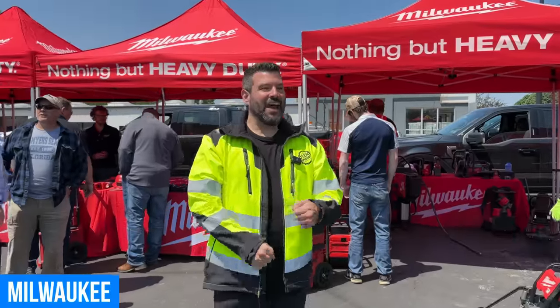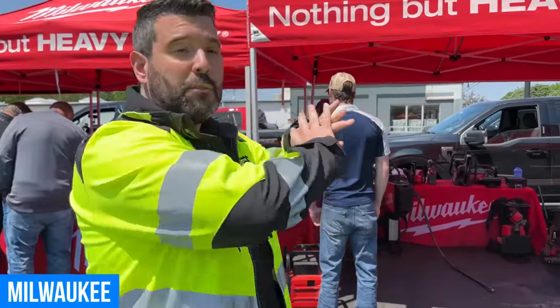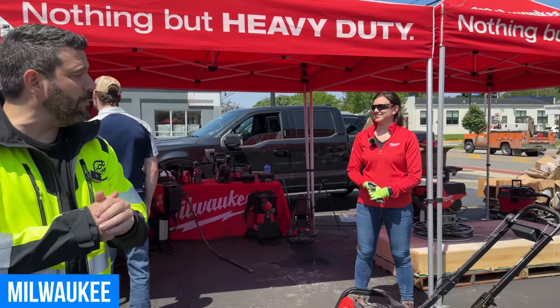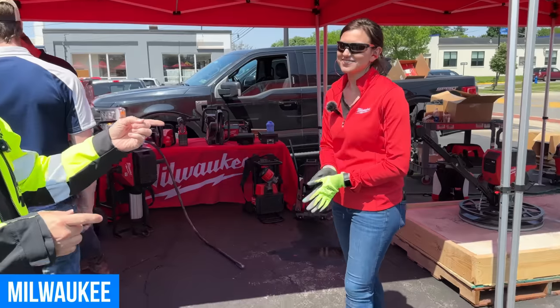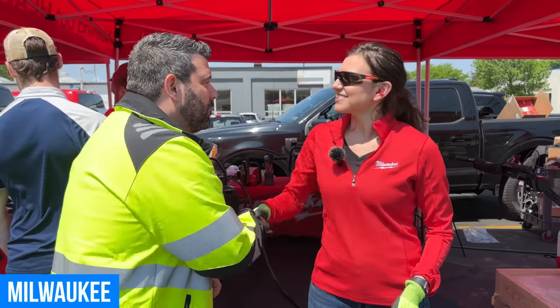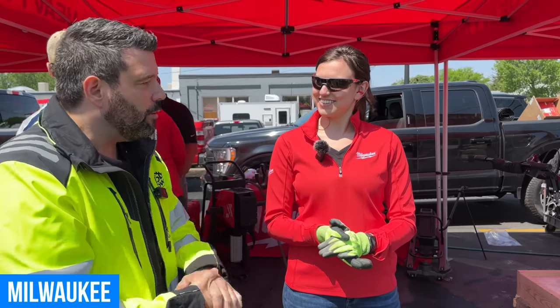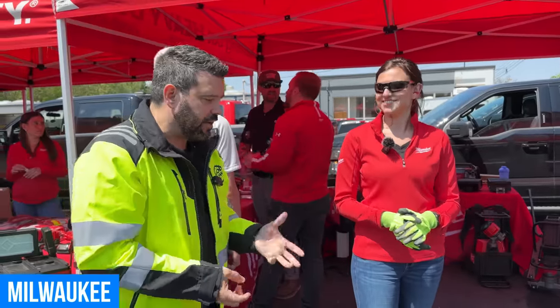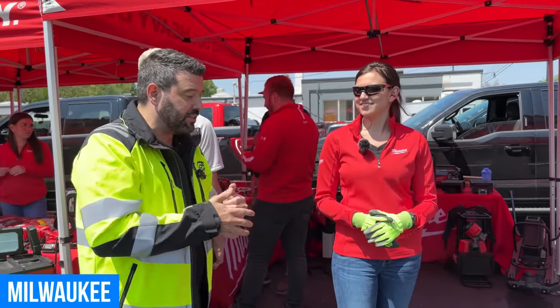Our next stop at the Ohio Power Tool Open House is going to be at the Milwaukee booth. They've got some of their most popular new additions to the MX Fuel family. Luckily, Alicia here knows all about it. So Alicia, I can see a bunch of stuff that we got a preview of at the World of Concrete. You guys are making some big changes on the MX line — what can you tell us?